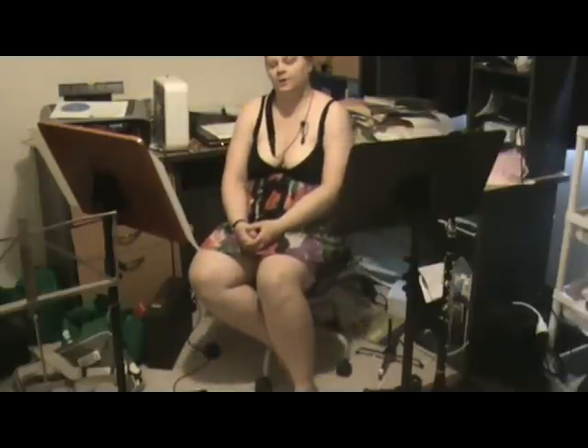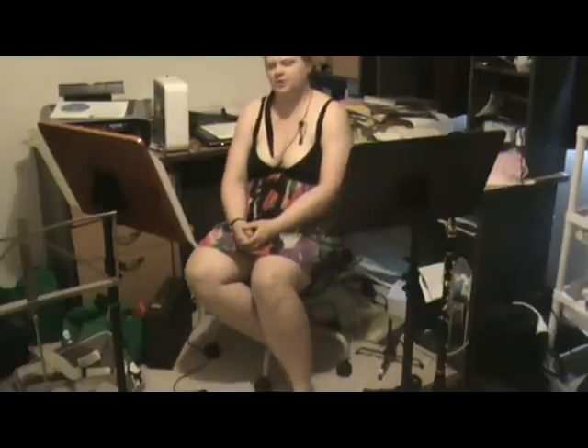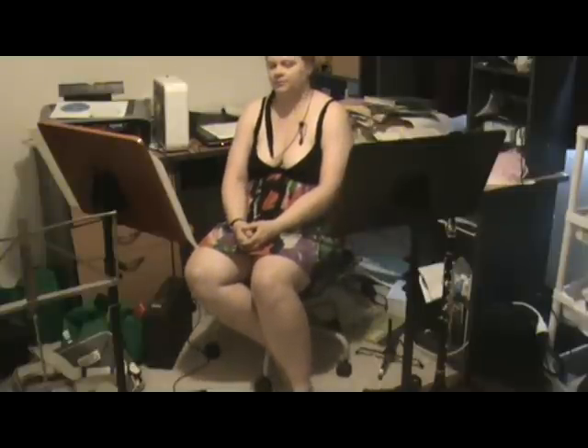Hello everyone. Cathy Williams from Brisbane, Australia here again. I hope you've been enjoying my instructional videos and have found them of use. This particular video is about my practice techniques, which I hope will be of use to you if you're starting out and wondering: how do I practice?